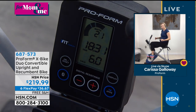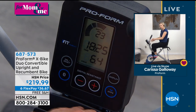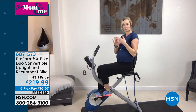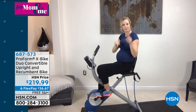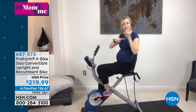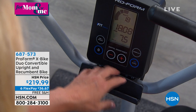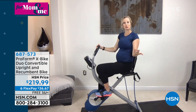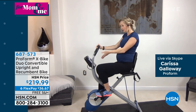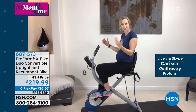There is a ledge below the console — a great place to put your tablet or your phone. If you're someone who says cardio is boring and you don't want to do it, pick a show that you can only watch on your X Bike. Your iPad is designed to sit right there so you're not holding it as you bike. Or if you're doing Zoom calls or FaceTiming with family, this bike is quiet enough that you'll be able to do it right there, feel the burn, get a little extra calorie boost, and still get that connection time with your family.